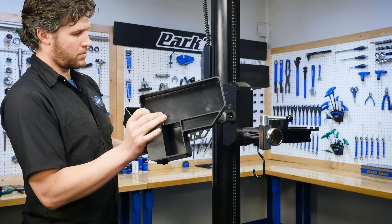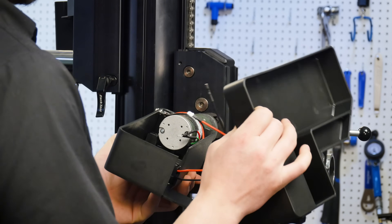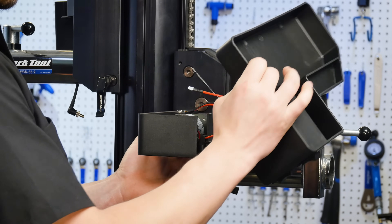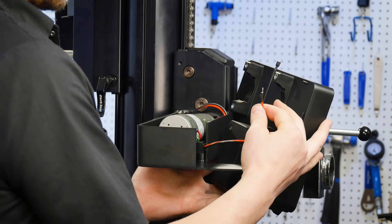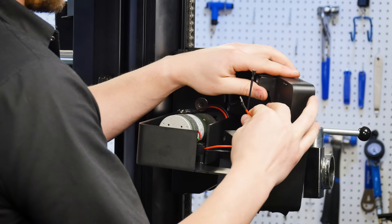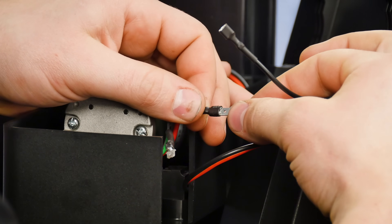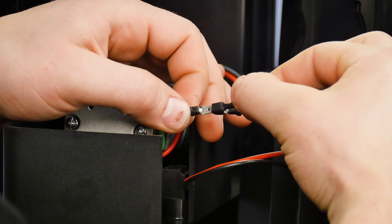While holding onto the motor enclosure and work tray, slide the motor enclosure onto the electric motor until it comes into contact with the carriage of the PRS33.2. Push upwards on the motor enclosure so the motor mount is seated into the motor enclosure. Plug the two remaining terminals into the corresponding motor terminals. Note: it is helpful to have a second person help during this part.